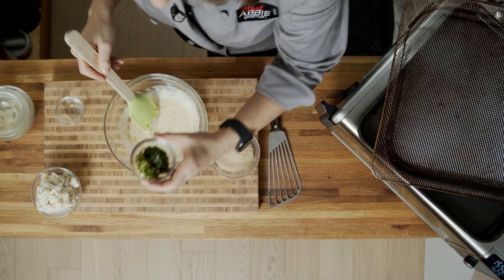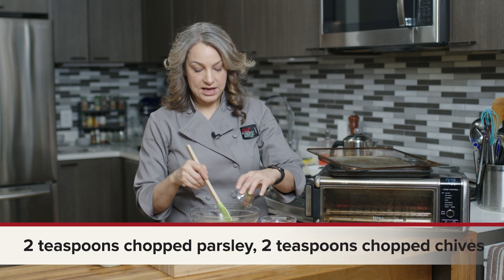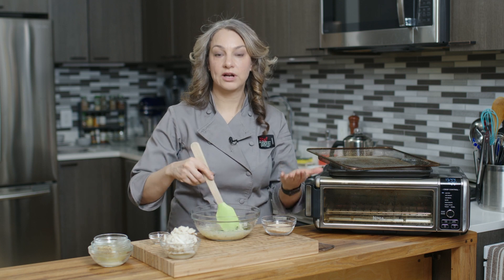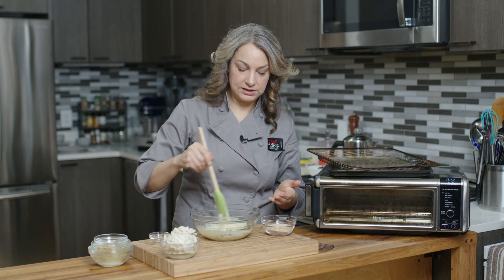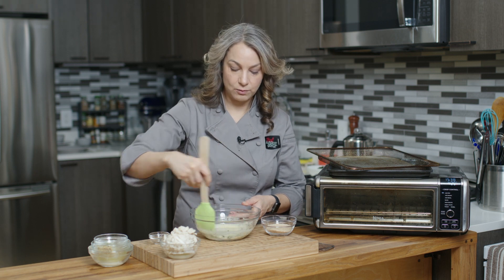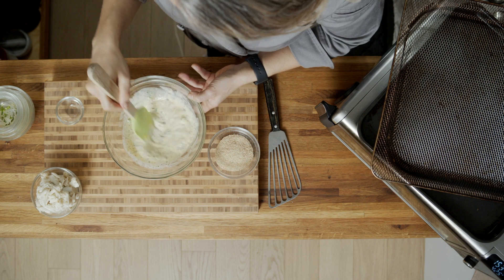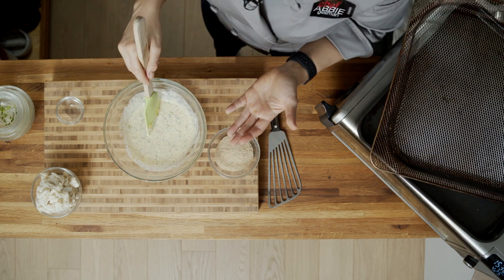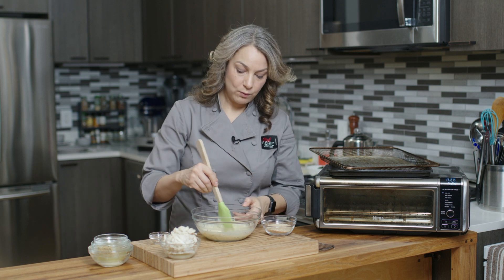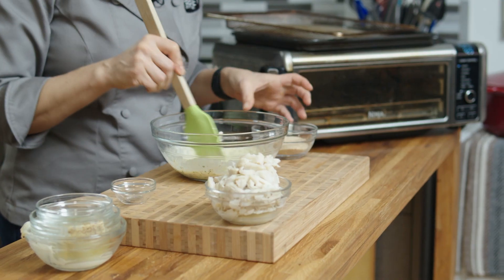So herbs — here we have some parsley and some chives. But again, your food, you're eating it, whatever you like. A recipe is kind of a formula or a guideline in some cases. Just like with the mustard, you can use whatever herbs you like. If you like cilantro, dill — whatever herbs you want with your crab are gonna taste delicious.